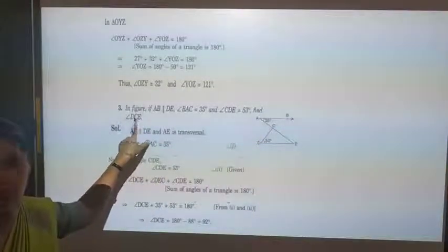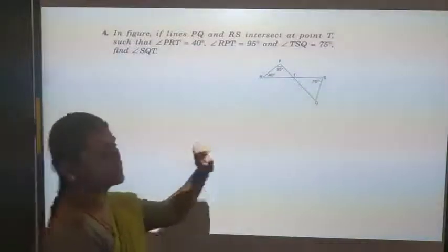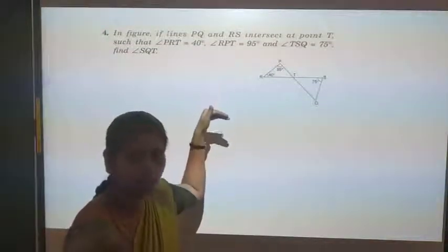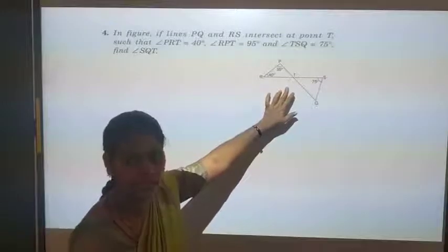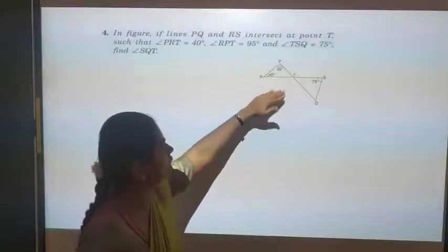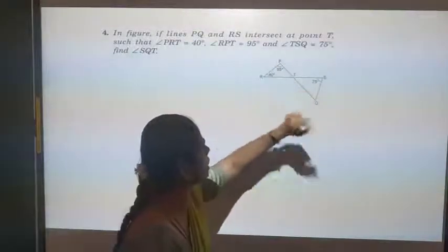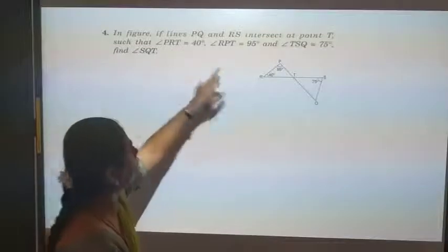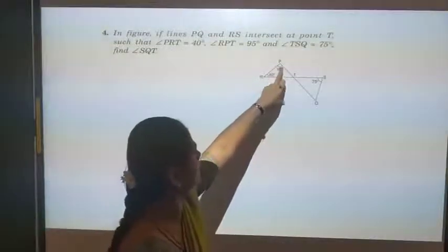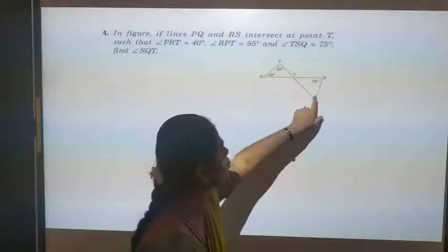Now let us move on to the fourth question. In the figure, lines PQ and RS intersect at point T such that angle PRT = 40 degrees, angle RPT = 95 degrees, and angle TSQ = 75 degrees. We want to find angle SQT. This is a triangle, and the sum of three angles is 180 degrees. If we find angle PTR, we can use vertically opposite angles to find angle STQ, and then solve for angle SQT.